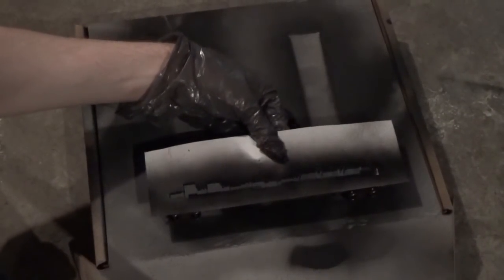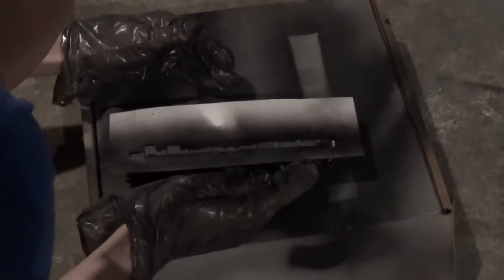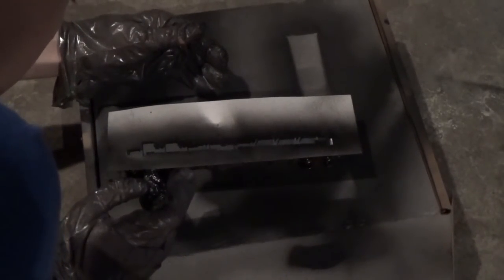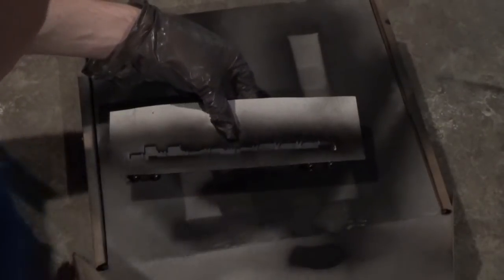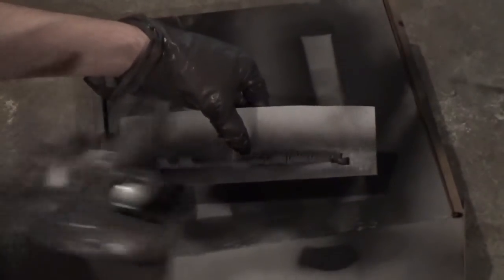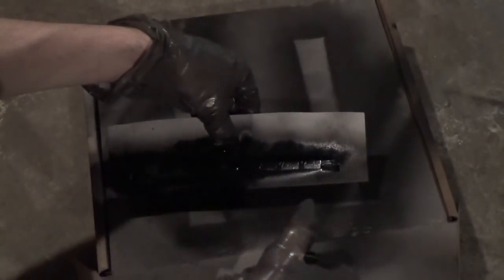This opposite side is the exact same process — just line up your masking template, take your paint, try to get it positioned just right, and go ahead and start spraying. I'm not going too heavy with these coats; they're pretty light, just enough to cover the area real fast.